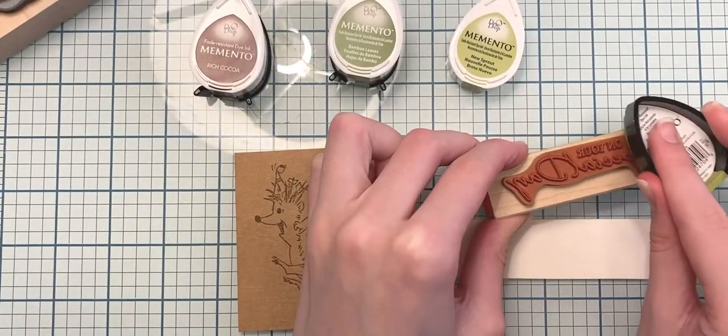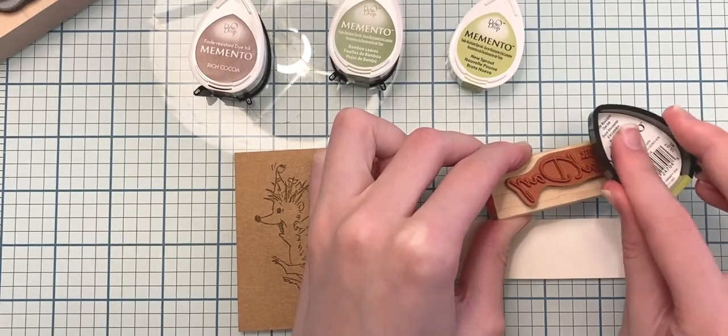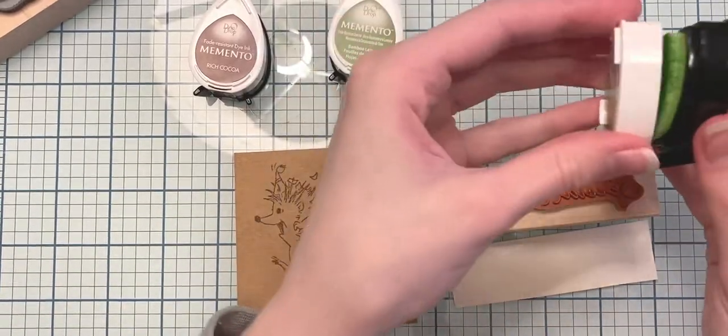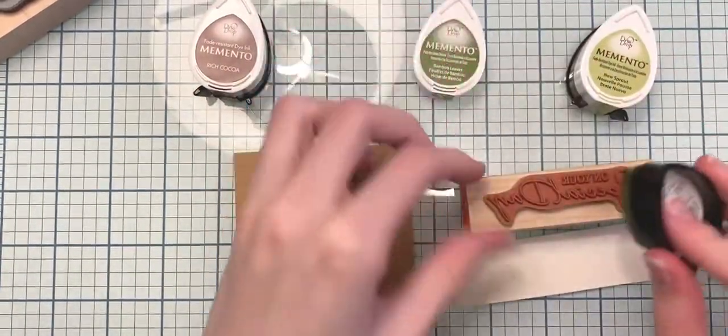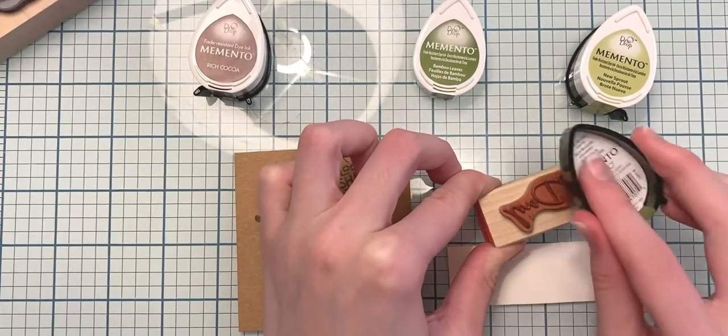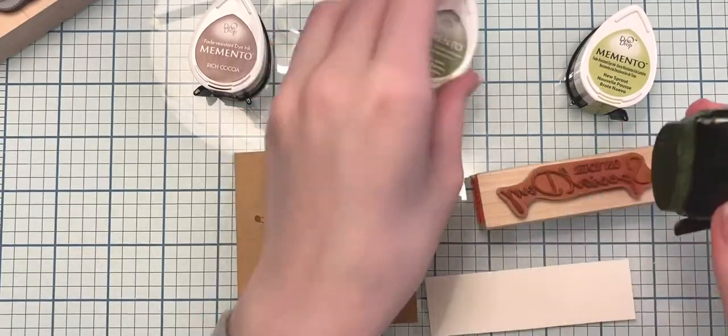Now I'm going to ink up my rubber stamp that says 'On Your Special Day,' and I'm inking it up with two different shades of green ink from the Memento brand — a darker green and a lighter green — and then I'm going to stamp that out to achieve an ombre from light to dark look.